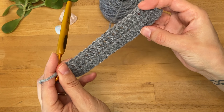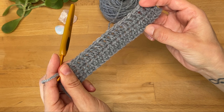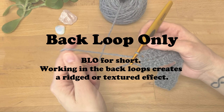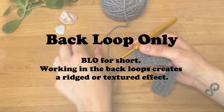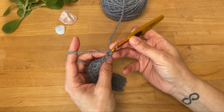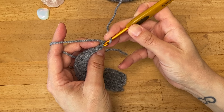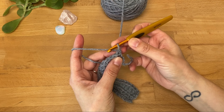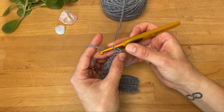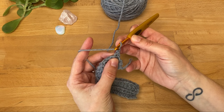So this is what three rows look like: the first row being single crochet, half double crochet, and double crochet. Now that we've covered the basic stitches, let's talk about working in the back loops only, or BLO for short. You can see that each stitch has a V shape, so I'm going to start with a single crochet row and chain one.